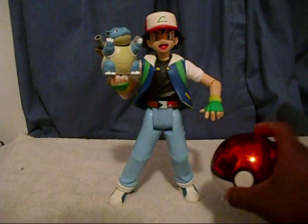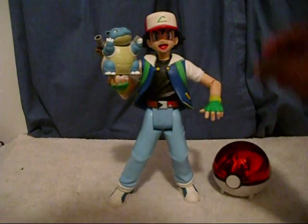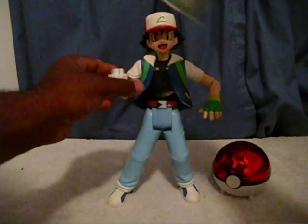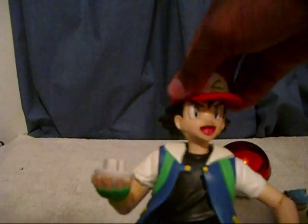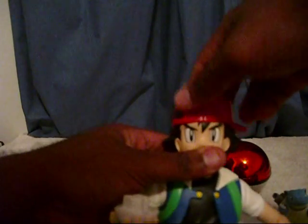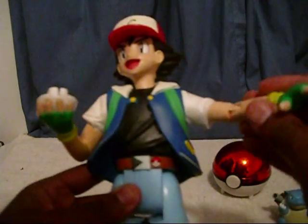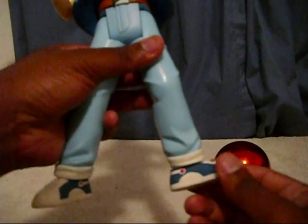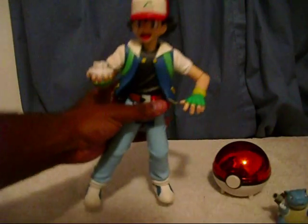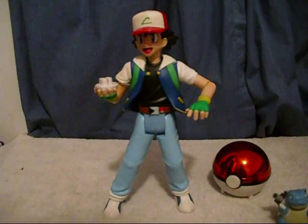This ball did come with the gold card, but I don't have it — I couldn't find it with the ball. Okay, first take this off and you have Ash. You can see his head turns, his hat turns all the way around — that's part of the function of the toy. The shoulder of the left arm, elbow, waist goes up and down, and both feet move left and right. That's pretty cool articulation.